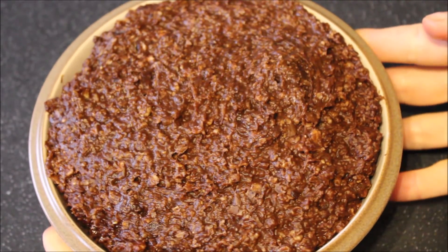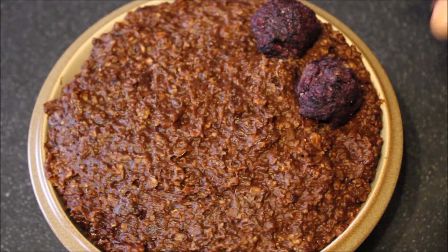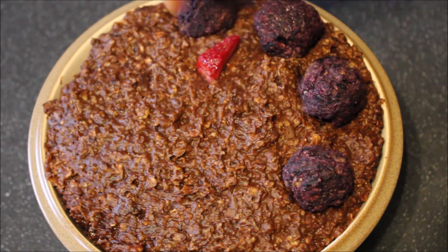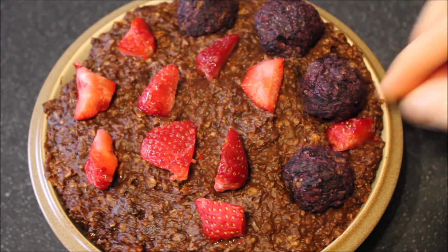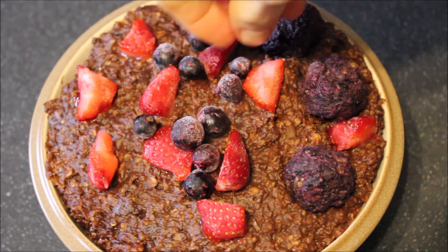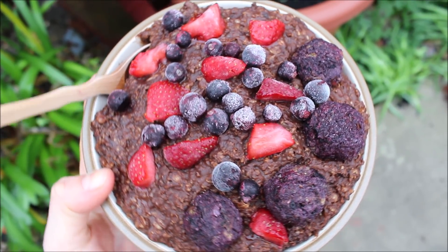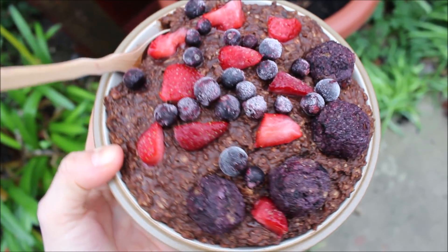Then I put it into my serving bowl and added my toppings. For my toppings on this day, I had my blueberry almond pie bites — this recipe is in my new Delicious Sweet Treats 3.0 recipe e-book. And then I also topped it with some frozen strawberries and some frozen wild blueberries. And there you have it folks, another quick and easy, simple, and delicious chocolate oatmeal bowl for brunch.